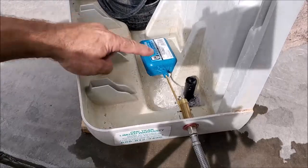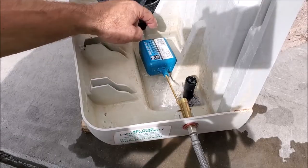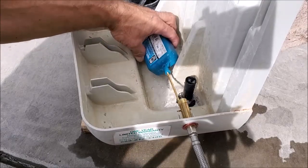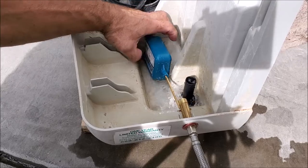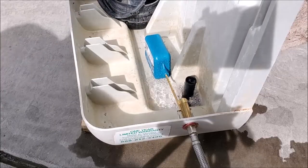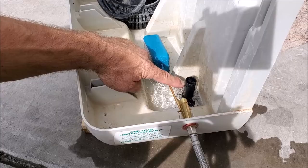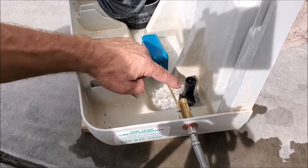Space in this particular model is tight, so you're going to want to turn the float over here so it's free of the plastic — that way it won't get stuck. You're going to want to fill up the cooler just below the level of the overflow, which you'll see from some waterline marks.